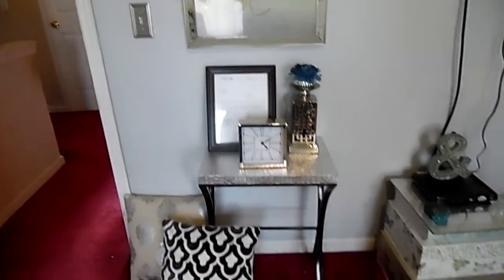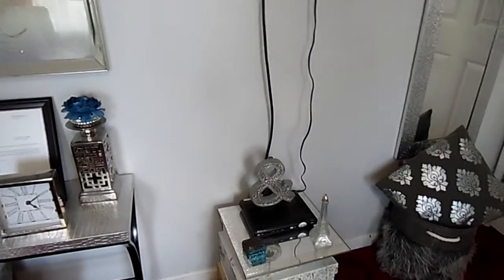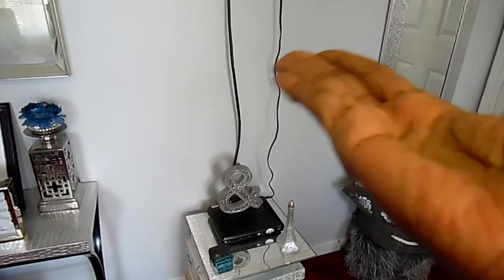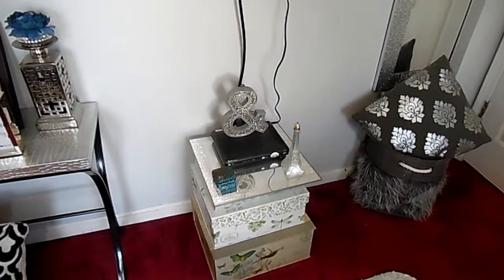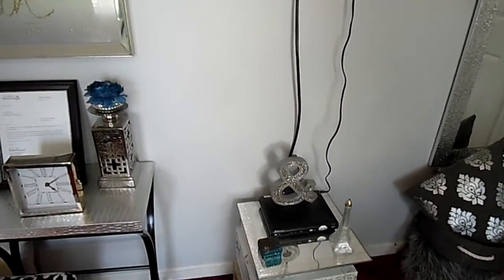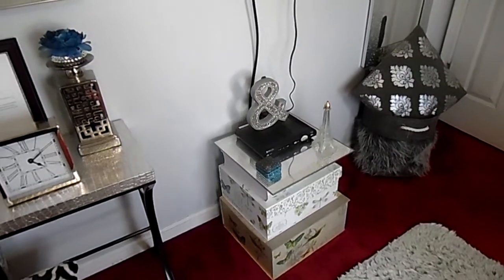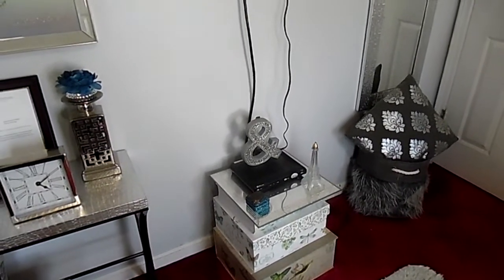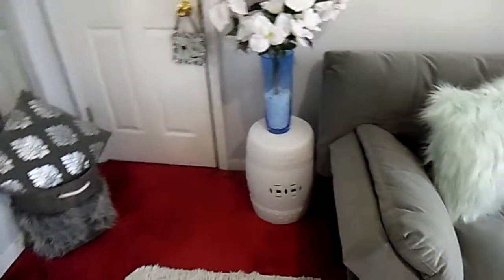This is a nice little vignette area. What I would like to eventually do is get another piece right here to balance it out — bring it up to about right here to hide some of the wires. I'm going to get like a dresser, maybe a four-drawer dresser, to balance out the room. It's very expensive to redecorate and redesign a room, so one piece at a time. For me, I don't like to rush it — I want to make sure it's something I really like before I purchase a big piece of furniture.